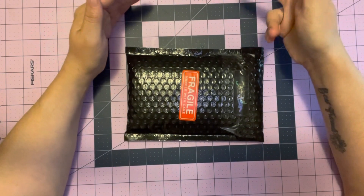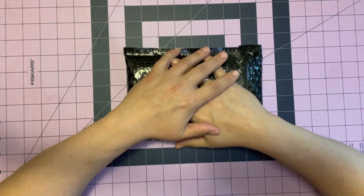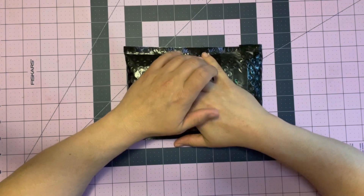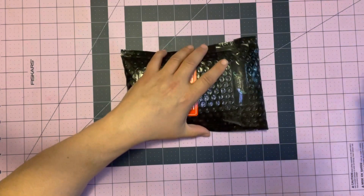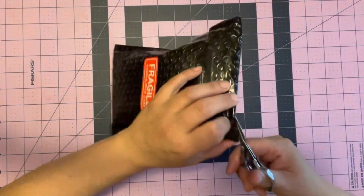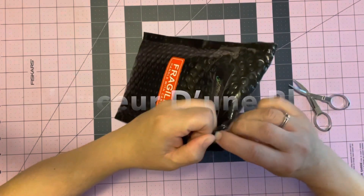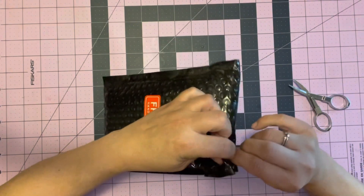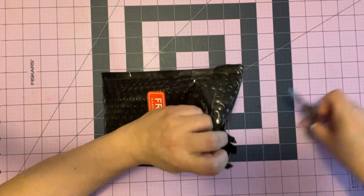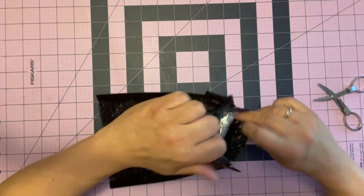Hey everyone, it's Lizzie from Lizzie's Rather Gems, welcome back to my channel. Today I am doing an unboxing from a Canadian company — not an Etsy shop. I'll link their website down below; it's from Quebec. I can't pronounce the name so I'll put it on screen because I do not speak French.